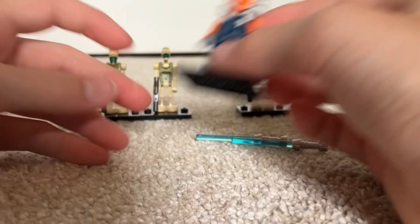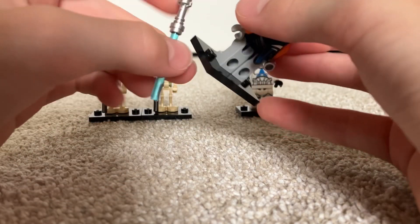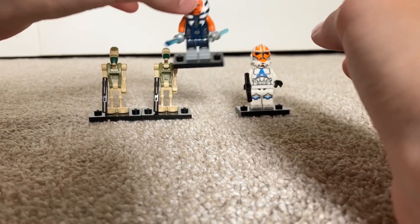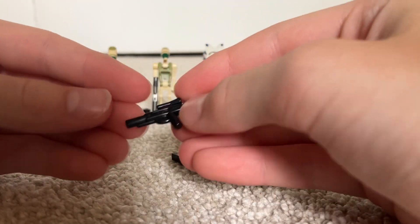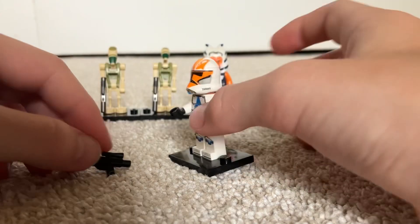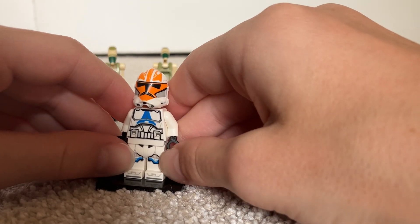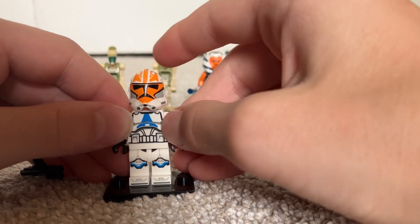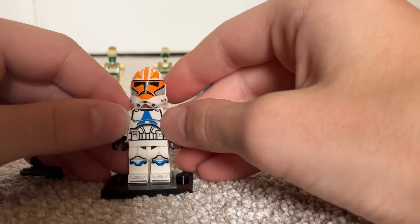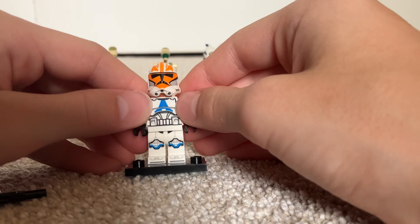Now we can take a look at the Ahsoka Trooper, which is very cool. It comes with a regular Star Wars gun that's black instead of gunmetal like on the droids. You can see the leg printing with knee plates. The hip has no print unfortunately, but there is toe print. The front torso printing is just like a regular 501st torso with the belt at the bottom and blue printing.